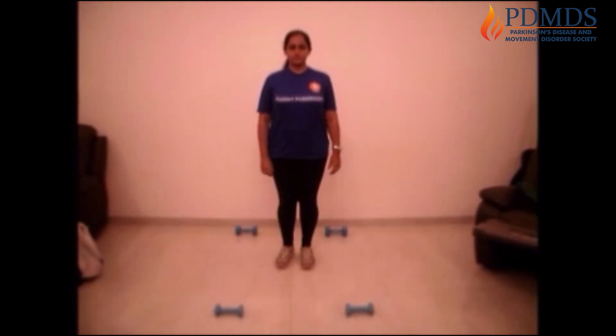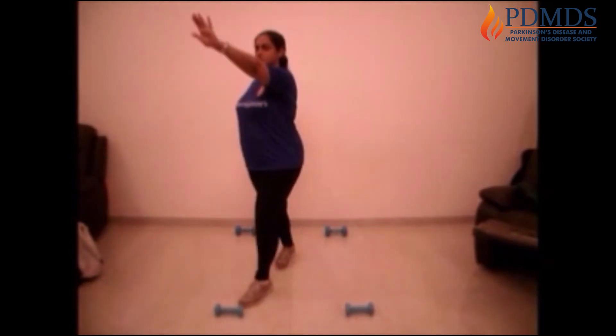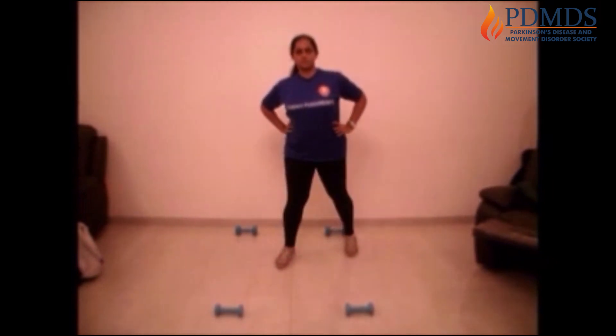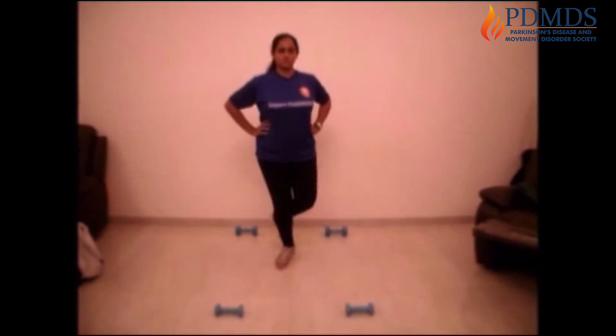Now let's do it starting with the other leg. Cross over to the corner, back, two, back, three, back. Be careful when you're taking that leg behind.